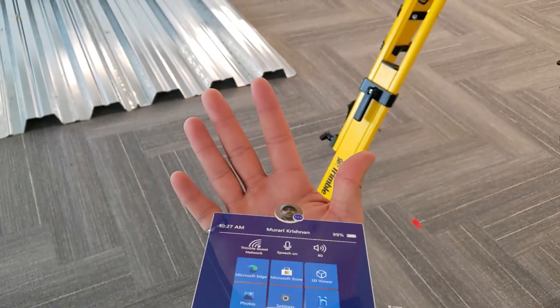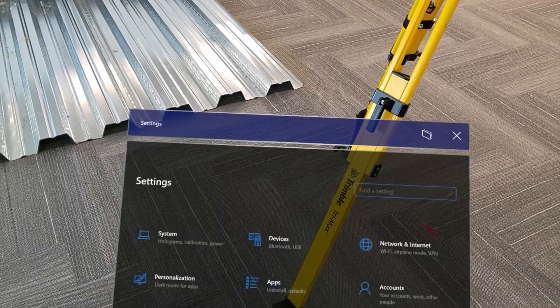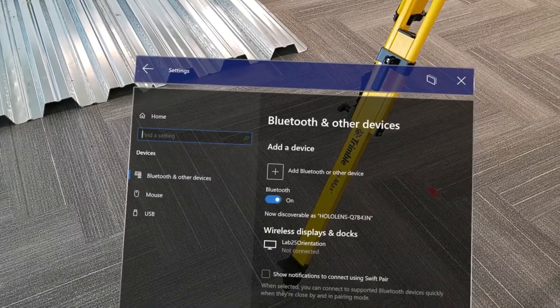To pair these radio bridges to your device, we'll need to do that via the main Microsoft menu. Once we open the settings panel, we can jump into devices and select add Bluetooth or other device.